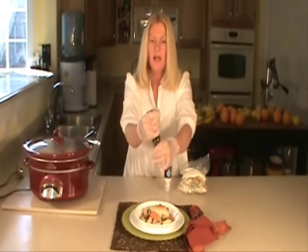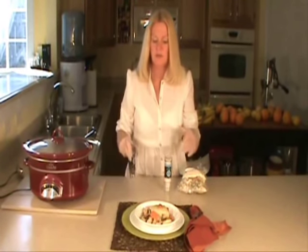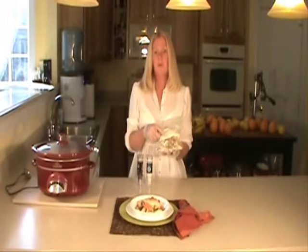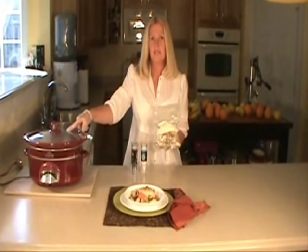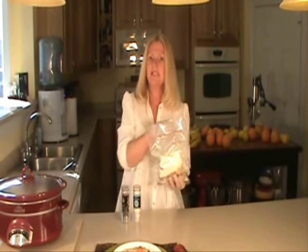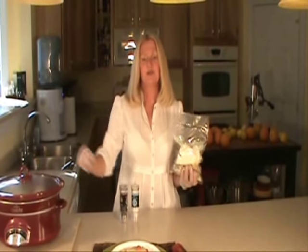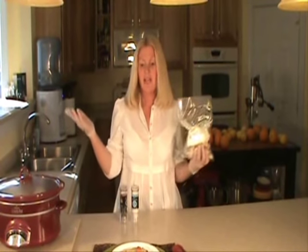Now what you want to do is always remember to salt and pepper after your food has been prepared with dehydrated food, especially the salt. This is the prepackaged meal — all the ingredients are in this pack right here and it's vacuum packed. All you have to do is open this up, add your water, add your chicken, and then later on add your dumplings. And there you have it.